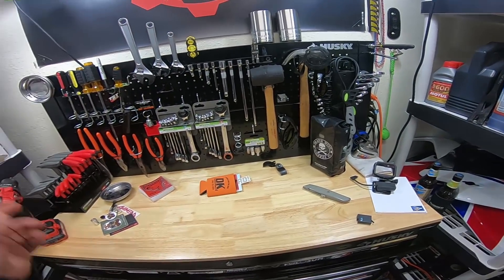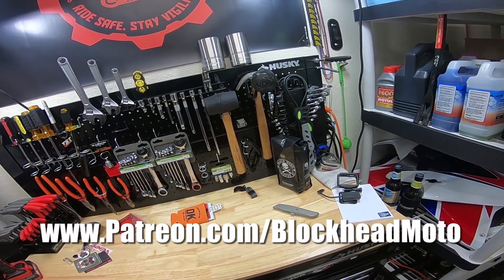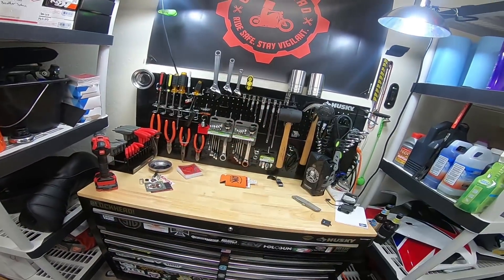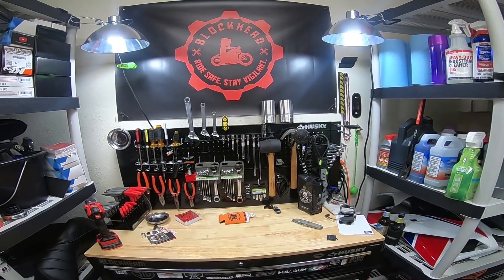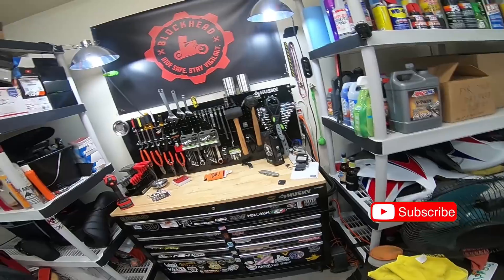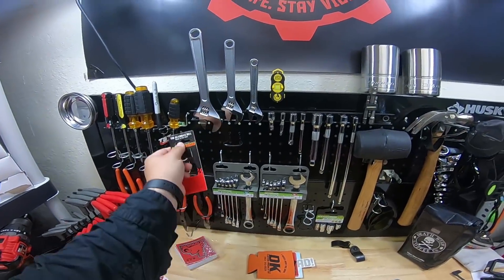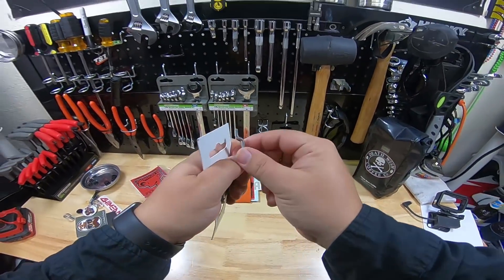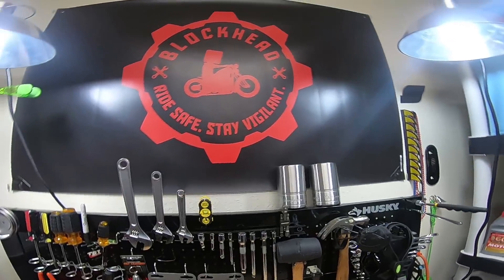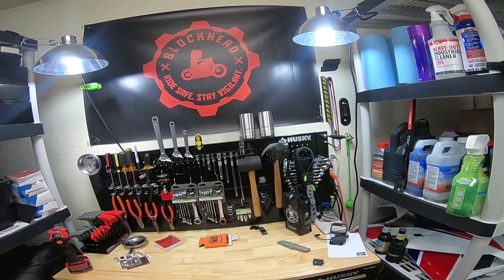If you guys want to sign up, head over to Patreon — link is right here as well as in the description down below. Feel free to sign up however you want — dollar a month at max if you'd like. It is entirely your decision. Anyway, that's the announcement guys, I hope y'all enjoyed it. If you did, be sure to hit the like button. If you guys aren't subscribed already, hit the subscribe button and hit that bell icon so it sends you notifications for future uploads. Until next time, you guys ride safe. Stay vigilant. To all you patrons out there that have already signed up, thank you guys — I greatly appreciate it. I'll catch y'all next time. Deuces.